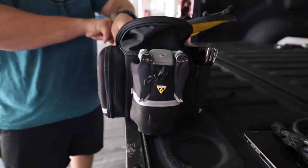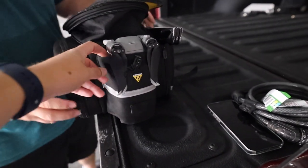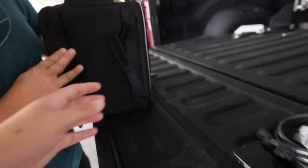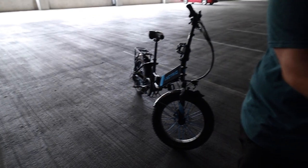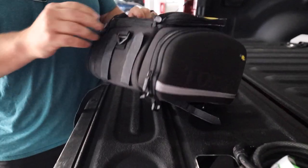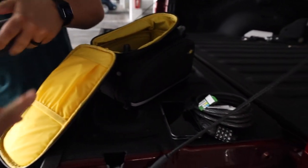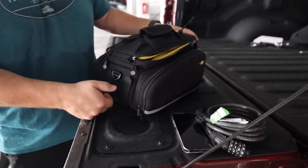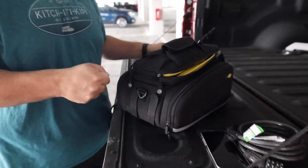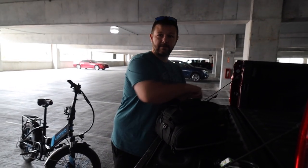It also has Velcro straps — this one is for a water bottle, but we use it for the drone, and the drone fits perfectly there. It has straps that attach to the existing rack on the back of our bikes, and then one on the front to keep it from sliding forward and backward. If you don't already have a rack, they sell the same model that has a rack system, and that one you can just clip in and clip out — it's a lot easier.